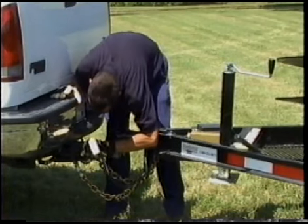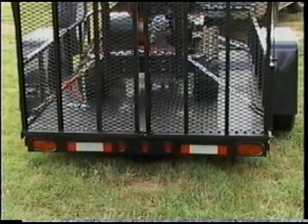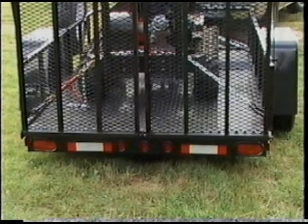Check the functionality of the trailer's rear brake lights and turning signals before towing. You should contact your local DOT for all rules regarding towing a trailer.